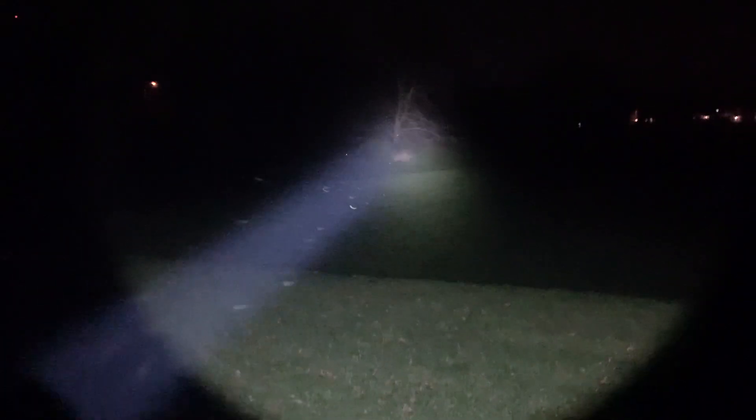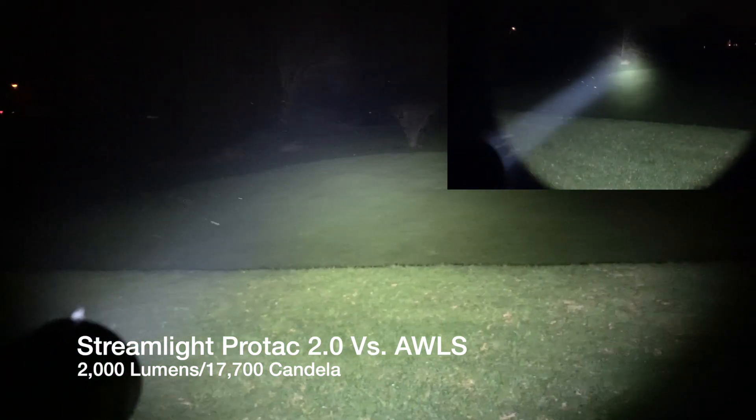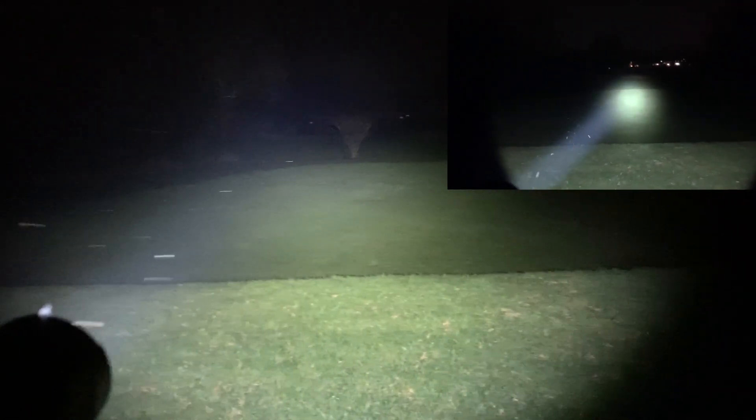I took it to a new spot to test lights. I had a tree at about 100 yards and some houses at about 200 yards, and this light did an incredibly good job reaching those distances. What you'll see on a high-candela light like this is incredible reach — you're painting with a massive brush. High candela does a very good job reaching out to far distances and punching through photonic barriers like glass.